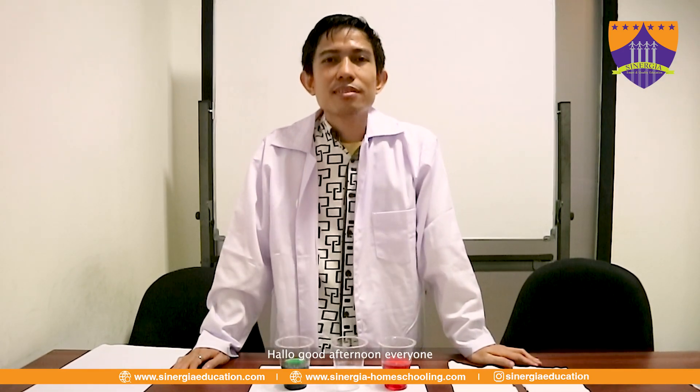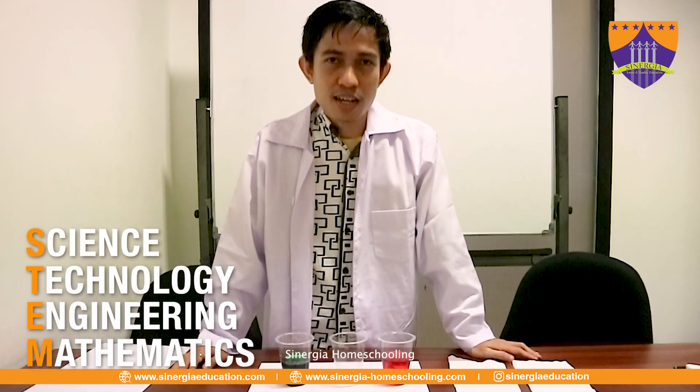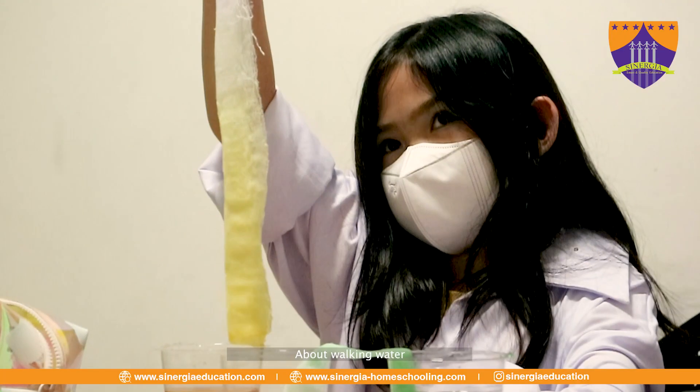Hello, good afternoon. Hi everyone. Welcome back to STEM activities in Ergina homeschooling. Today we have a science experiment about walking water.